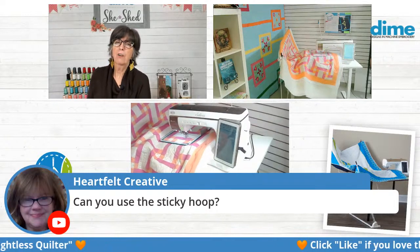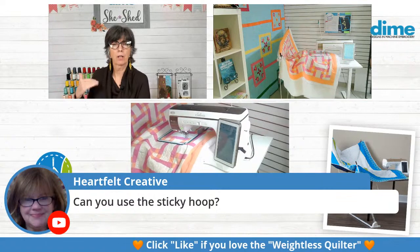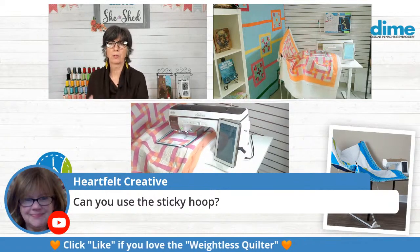You could cut water-soluble stabilizer, like our adhesive sew and wash, to apply to the back of a sticky hoop. But I think that would be a very expensive process. I think you're better off getting a monster hoop that would hold the top.